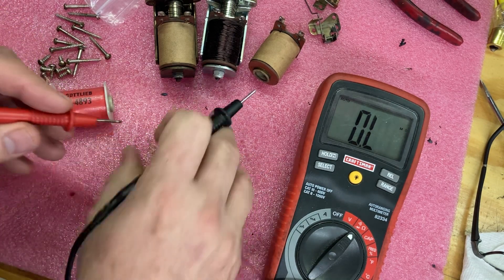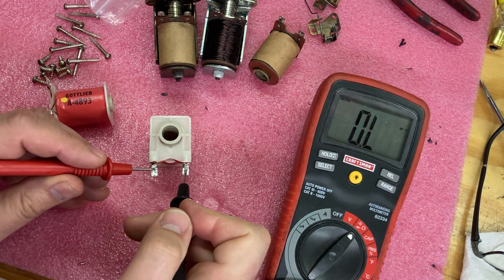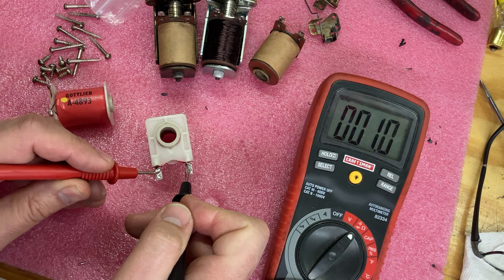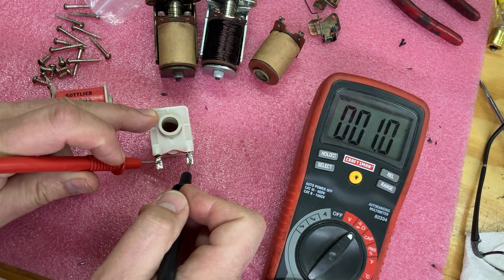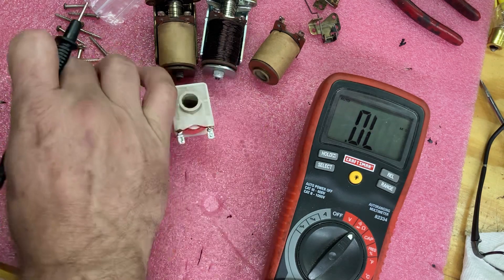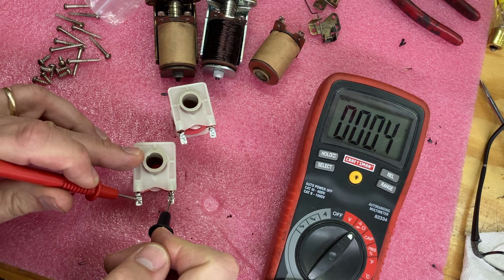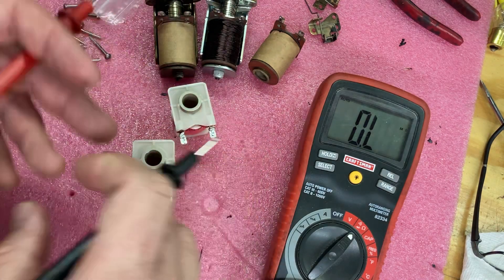Now let's try the yellow dot coils. This one's jumping around a little bit, but call it about 1.0 — now I'm at 0.8, I'm not sure why it's jumping around so much. Let's try the other one. Yeah, again about 1.0. So compared to 1.9 to 2.2 on the standard coils, we're getting about 1.0 on the yellow dots.